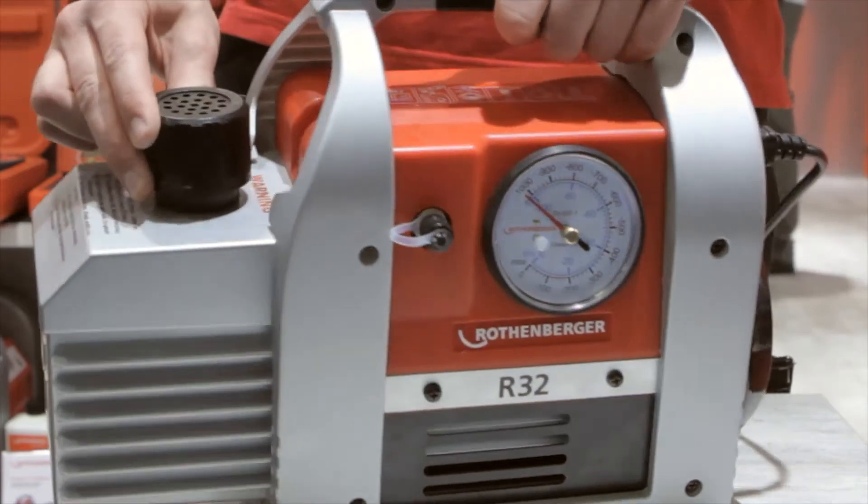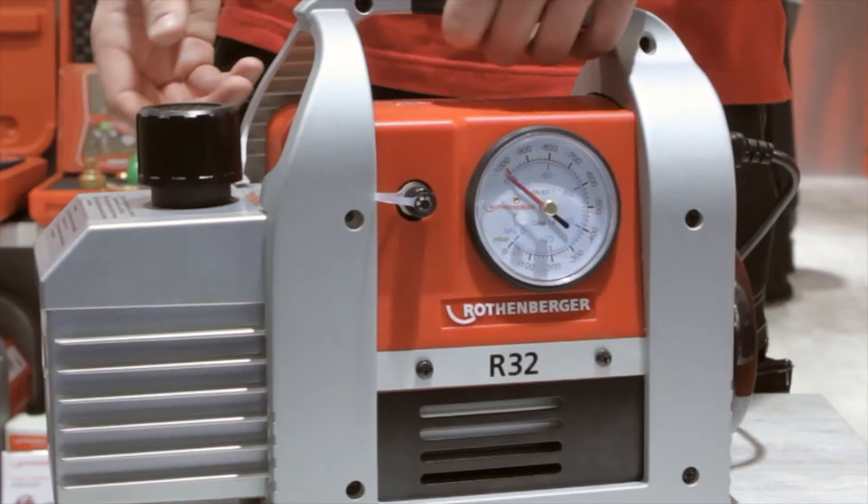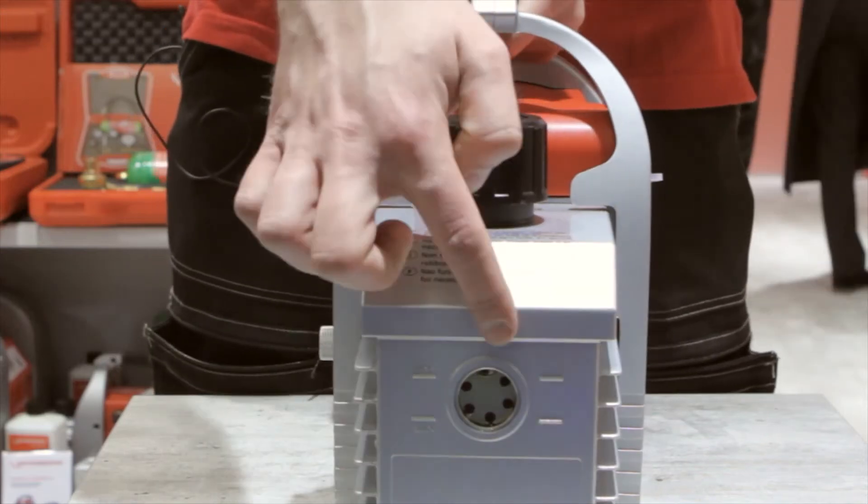Another feature, you can see a very big filter being built in here. You can also see we have a side glass here.